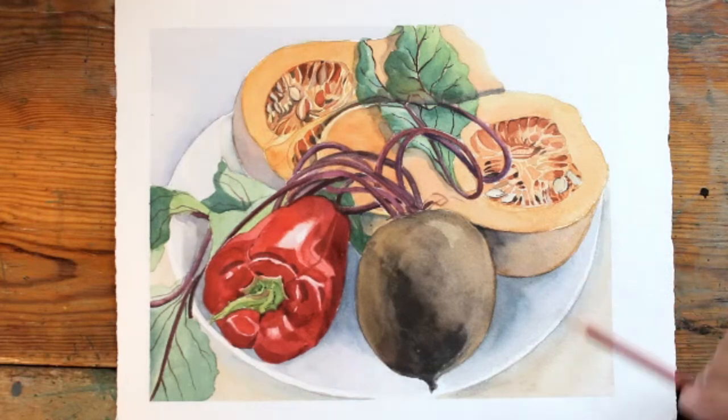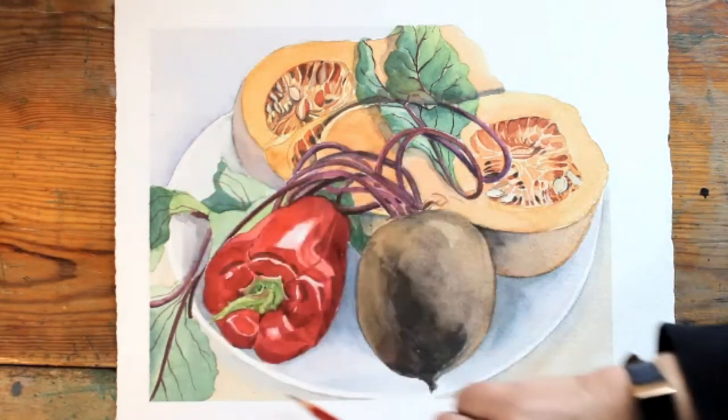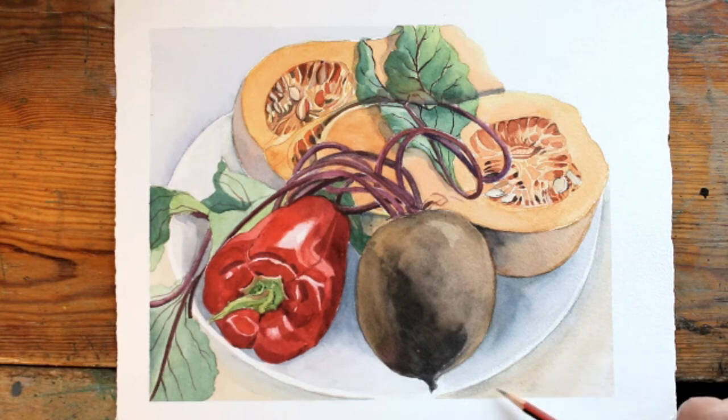For the plate itself, I left a little rim of just straightforward white paper around the edge and then did a bit of shadow on the underside, creating a suggestion of the underside to the plate, both here and here.